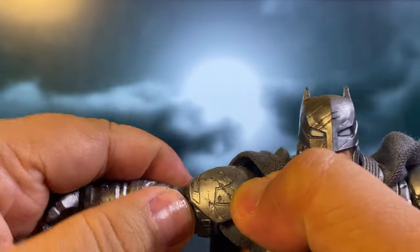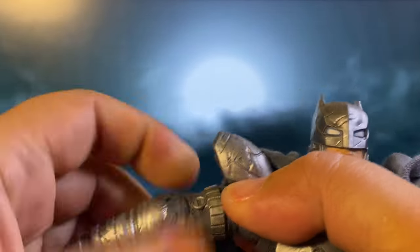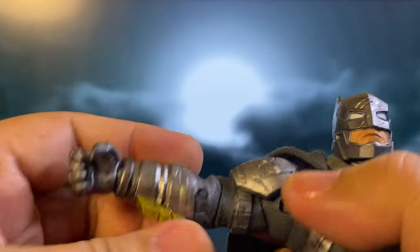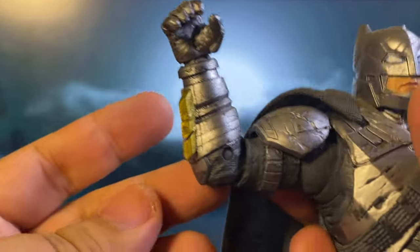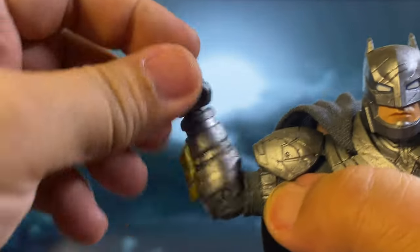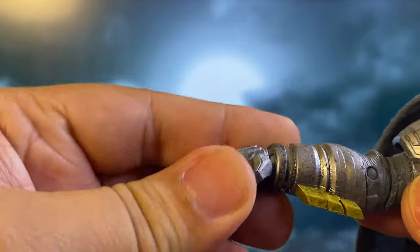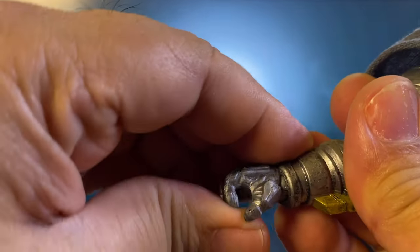He has a bicep cut, which is very hard to rotate. There's also rotation at the forearm. I don't know why McFarlane does this with their figures, but he only has a single-joint elbow, so the range is quite limited. There's also rotation at the forearm. For the wrist, it's a double-peg joint, which allows both pivot and rotation.